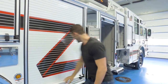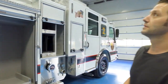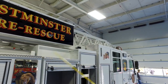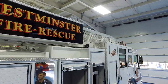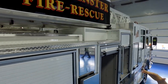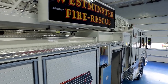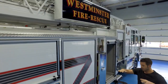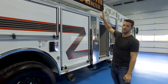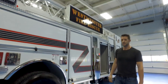Up here we went with a Stokes basket holder as well. We used to just have one giant coffin tray on the other side that was really deep with our Stokes basket set on top. We're excited about how clean this is going to keep that cabinet as well as allow better access for the Stokes.